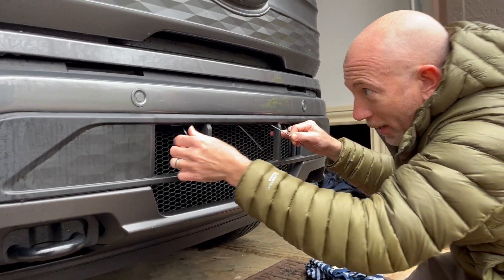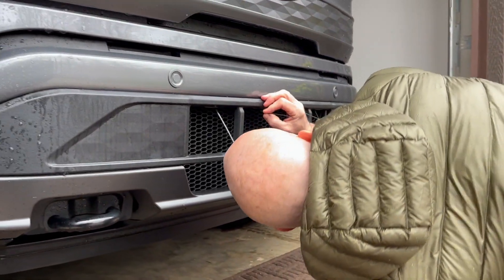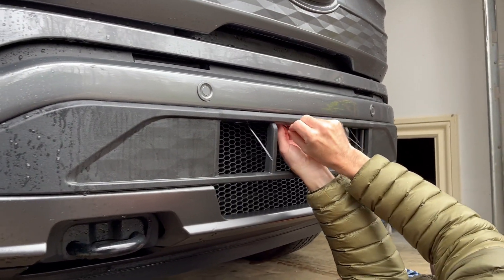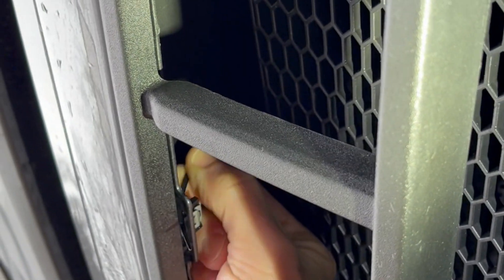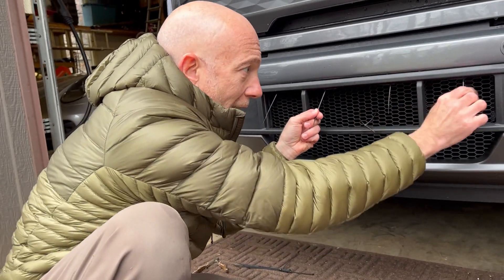Now it's just a matter of feeding these through those tabs. I apologize — I'm not going to be able to really show that to you on camera, but bear with me. We've now run all four tabs through.